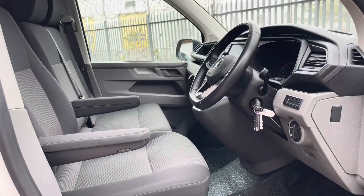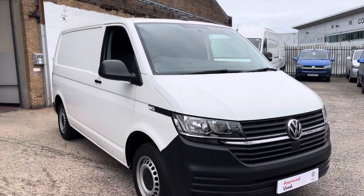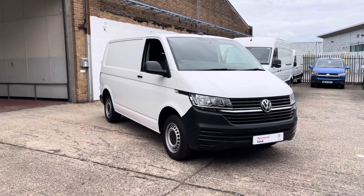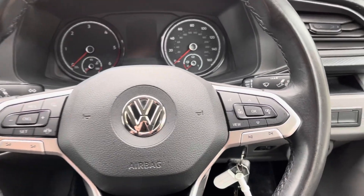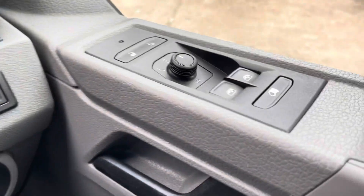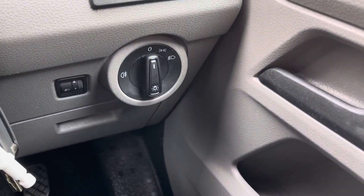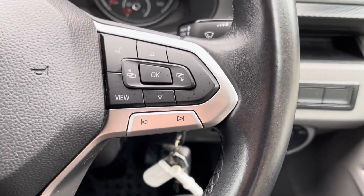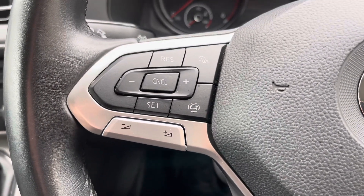I've now finished my 360 walk around the Transporter. For the next part of the video, I'd like to show you the controls and some key features on the centre media screen inside the interior cab. I am now sitting in the driver's seat. To the right of me, you will notice the window and mirror controls. Moving down, you will notice the headlamp controls. Moving across to the steering wheel, here we have the media controls. On this side of the steering wheel, you'll see cruise control.